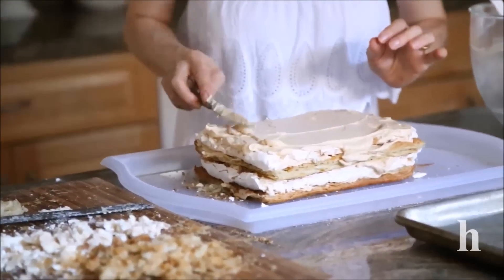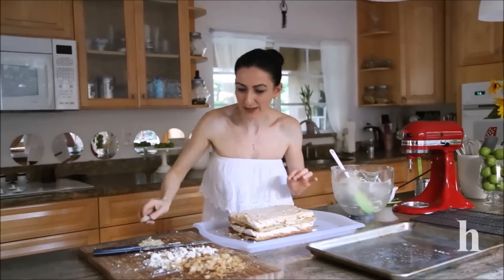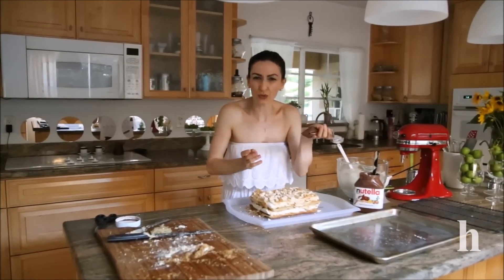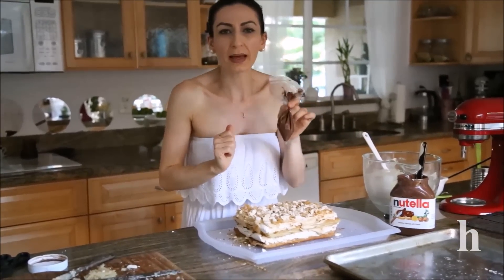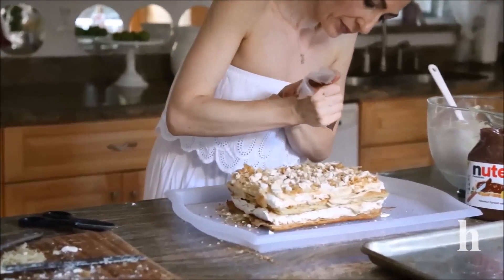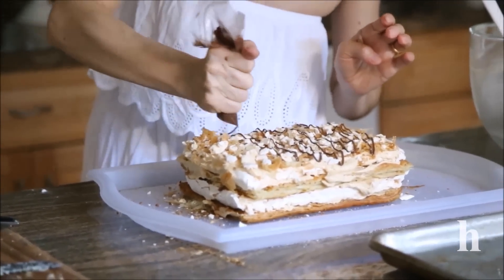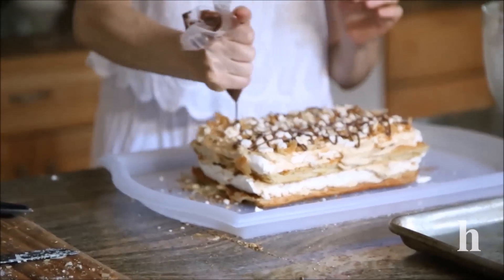I'll continue decorating and finishing the cake. I'm using a regular small ziploc bag with about a tablespoon of Nutella — it's already very warm and soft. If it's still stiff, just place the bag in warm water for a couple of minutes. Then snip the corner and drizzle to your taste. If you don't want to decorate with chocolate it's not required, but I think it makes a much better looking cake. I'm making a square lace pattern — just squeeze it down like so.